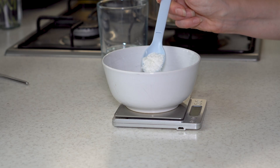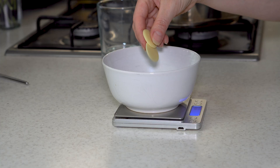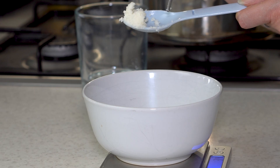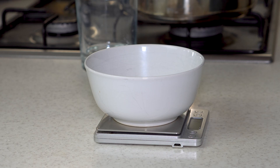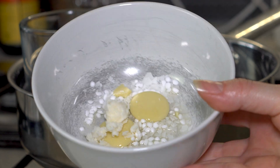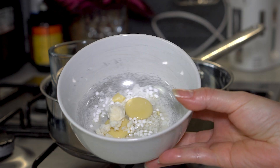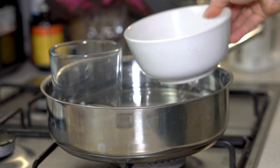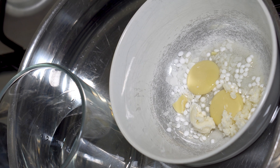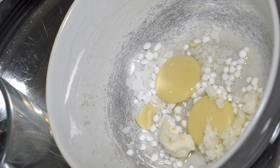In another container I measure 3 grams of emulsifier, 3 grams of cetyl alcohol, 5 grams of cocoa butter, 4 grams of shea butter, and 5 grams of rice oil. However, if you have acne-prone skin, skip the cocoa butter — instead you can use more shea butter, rice oil, or replace it with another oil like jojoba, sunflower, or neem oil. I place one container with water and the other with fats in a water bath and wait until the fats melt.